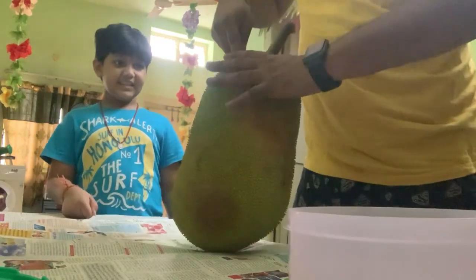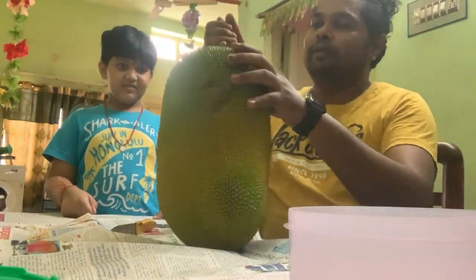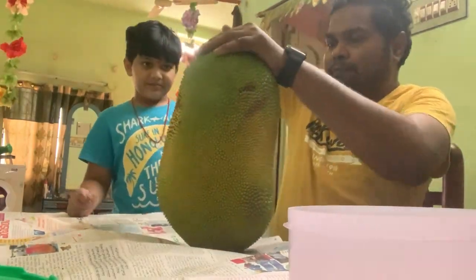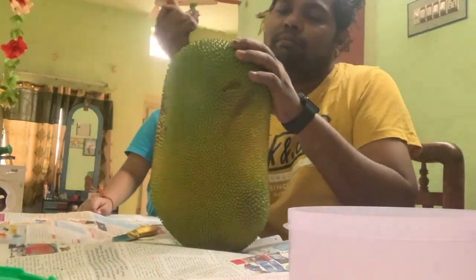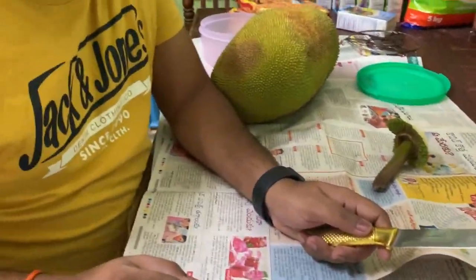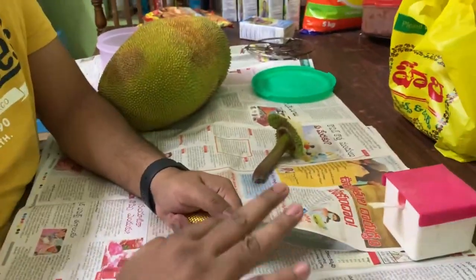First of all, create a round slit so that we can see the center. Apply some oil to your hands and to the knife so that the gummy structure of the jackfruit doesn't stick to it.